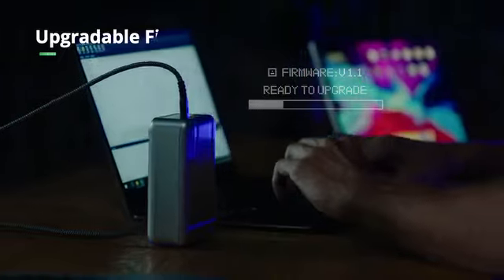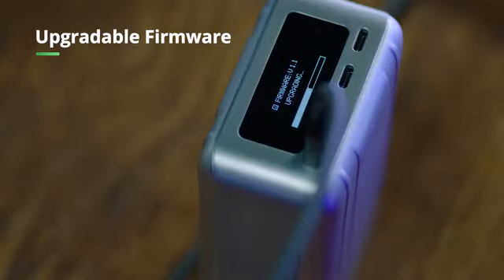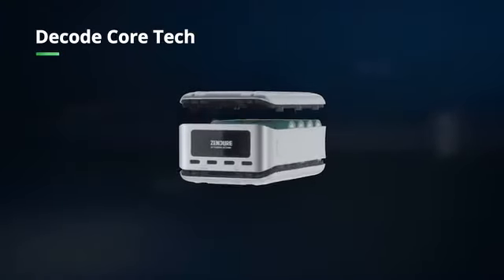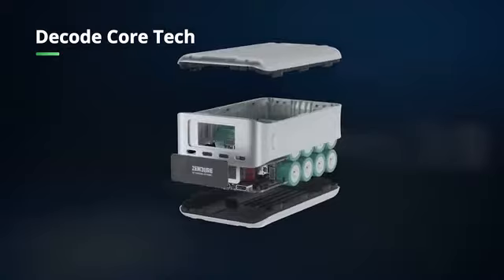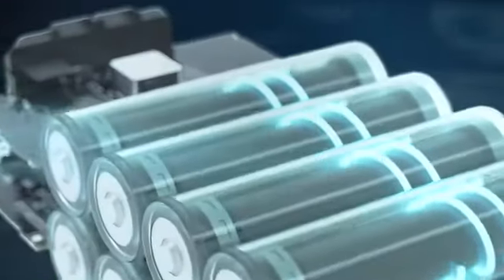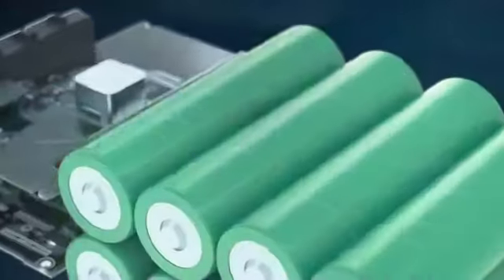The firmware can be updated for compatibility with next-gen devices. SuperTank Pro is made of an aluminum alloy, which protects the components inside to maximize charging performance. Advanced Samsung battery technology ensures peak efficiency.